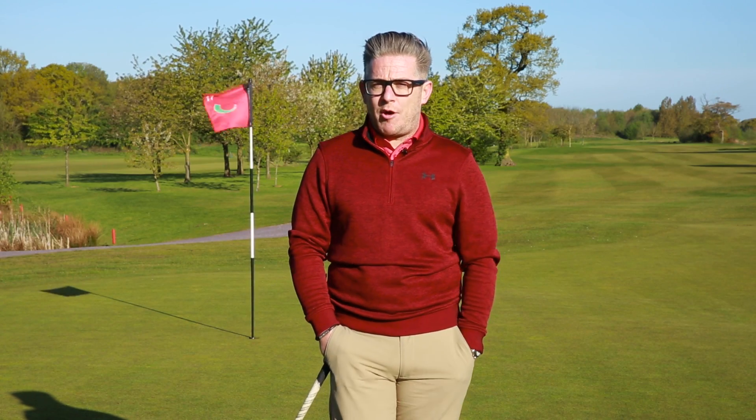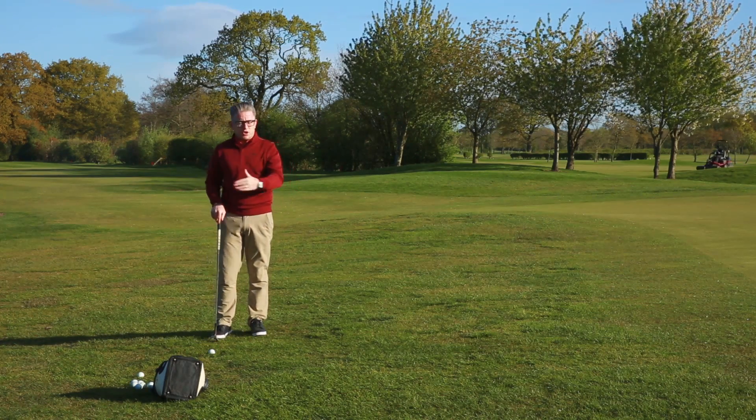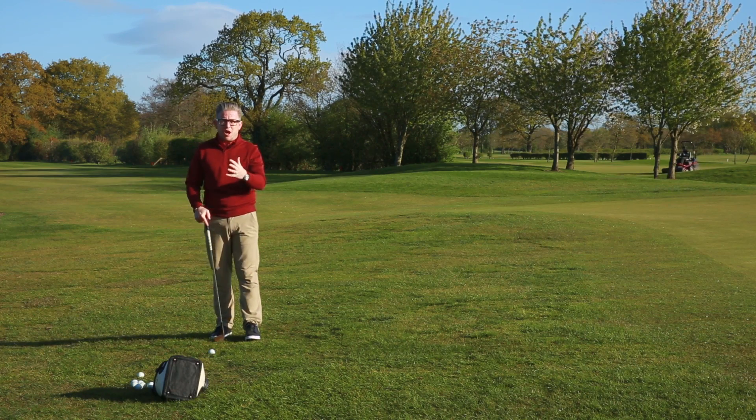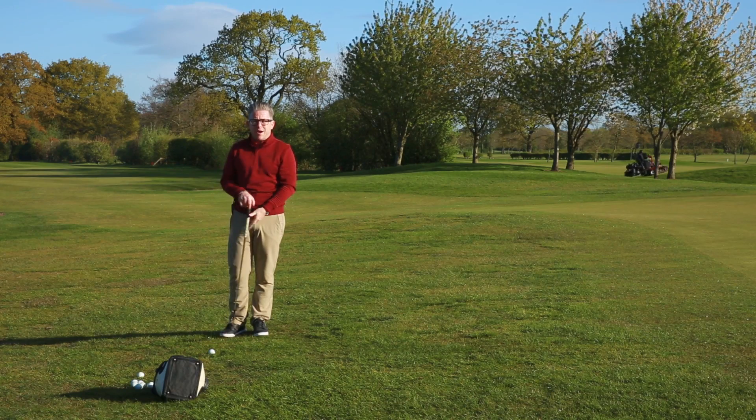Hey guys, today we are talking about block practice for your short game. This morning we're having a look at just a quick bit of short game work. Start of the season, ground conditions are just starting to firm up a little bit, and we're talking about block practice.